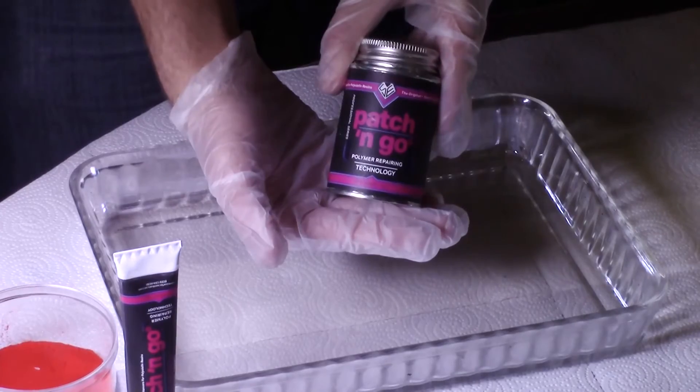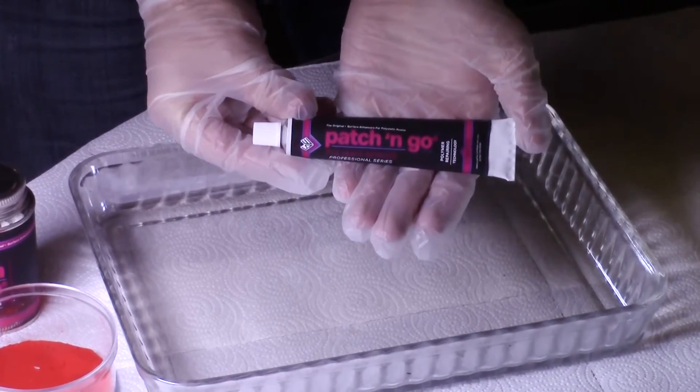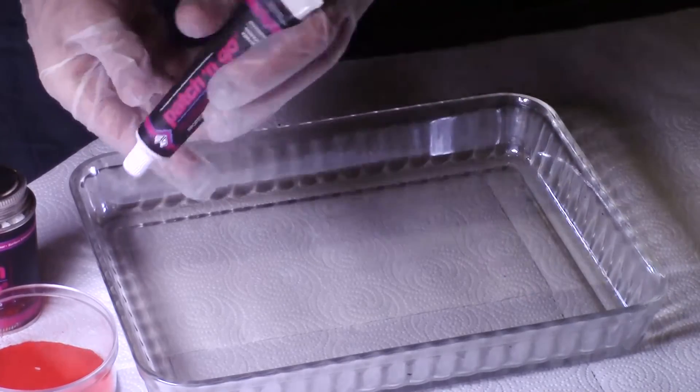The Patch & Go comes in a four and a half ounce can, or a one ounce tube. Make sure to examine your plastic part to get an idea of how much Patch & Go you will need.